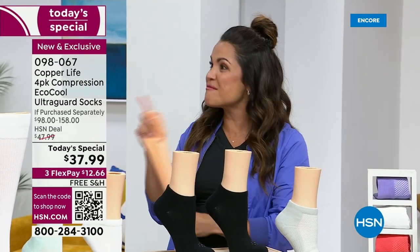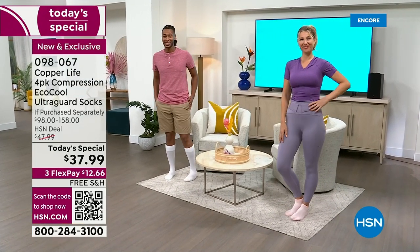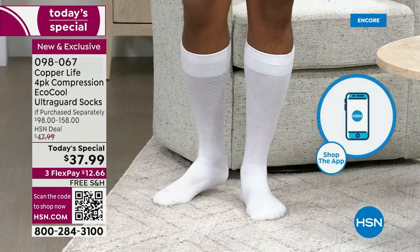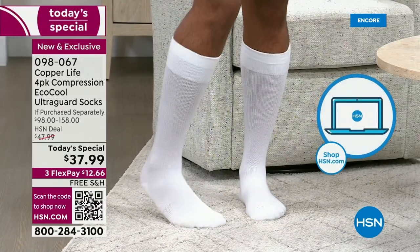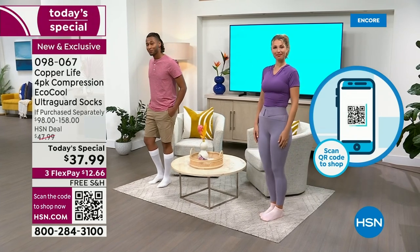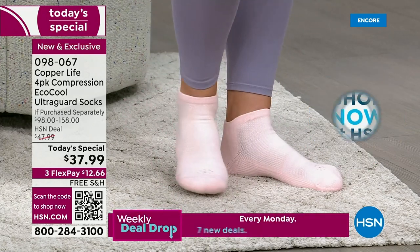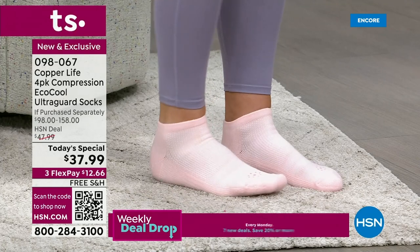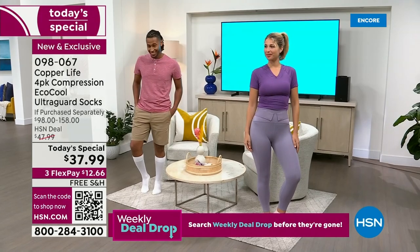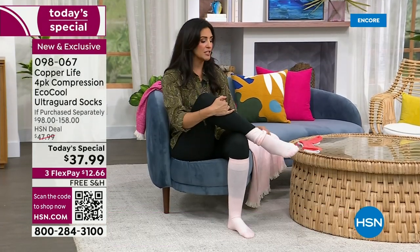These are summerized for you — there's even air venting in the front. They're moisture wicking, so not only do you have more pep in your step, whether you're out and about, traveling, working, on your feet all day, or just lounging around the house, this is a treat to wear. For summertime, we're keeping you cooler and drier. With the copper and zinc infusion — that patented technology Copper Life is known for — we're also fighting odors. And I'm going to show you how easy it is to take on and off.